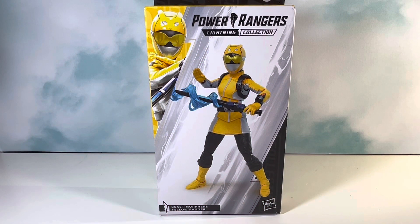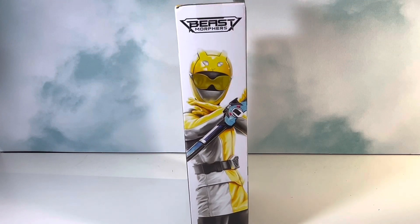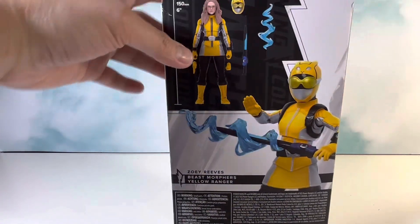Welcome back to another video. Today's review is going to be on the Hasbro Power Rangers Lightning Collection Beast Morphers Yellow Ranger. Like the previous reviews, this is the windowless packaging from Hasbro. You have a picture of the figure, and on the top left you have promo art of the character. On the side you get another promo art of the character as well.